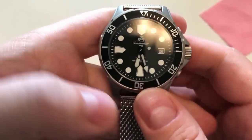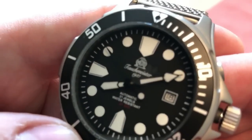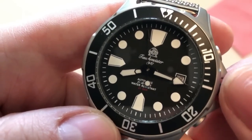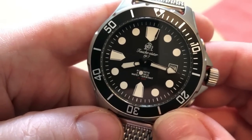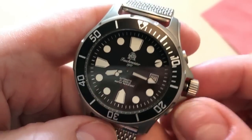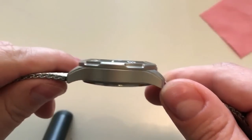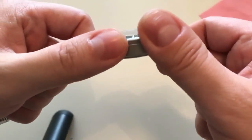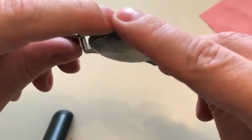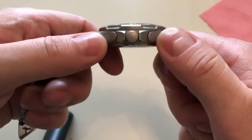You get a typical dive watch style layout. The dial reads 'Tauchmeister 1937,' indicating the company claims to have started in 1937. It also reads 'automatic 21 jewels' and 'water resistant.' The crown is screw-down and unsigned. I really enjoy the tool-like feeling and look of this watch — it's sandblasted 316L stainless steel and everything is very utilitarian; you don't get a lot of fine polished details.